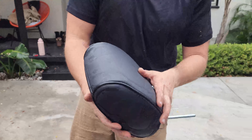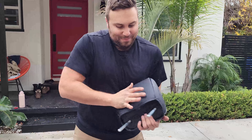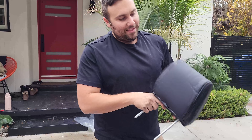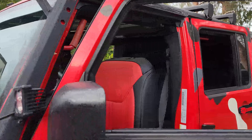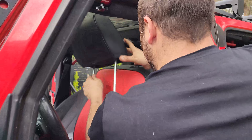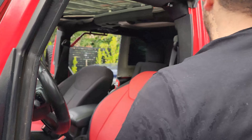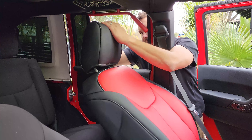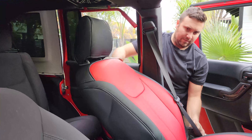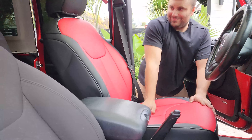Go ahead and clip it on. Hit it so it conforms — that actually looks pretty good. Tilt the seat back to give yourself as much clearance as possible and come from the other side.